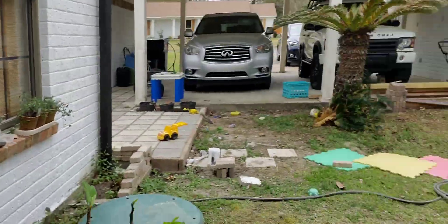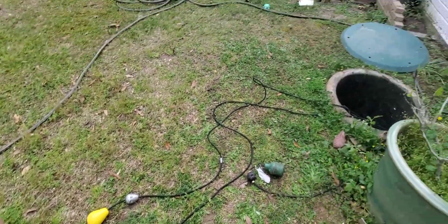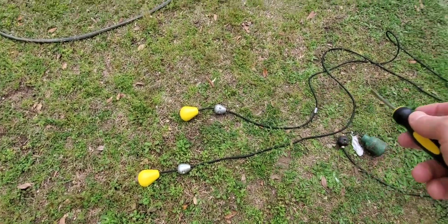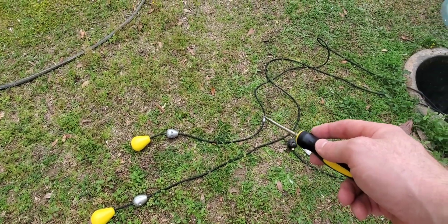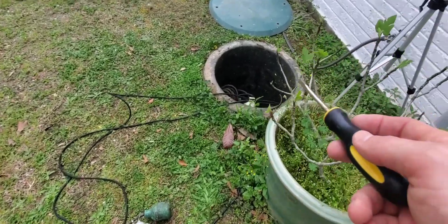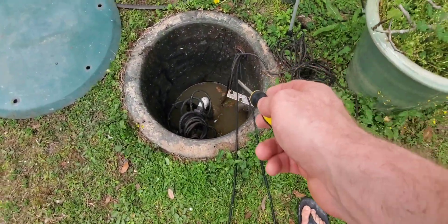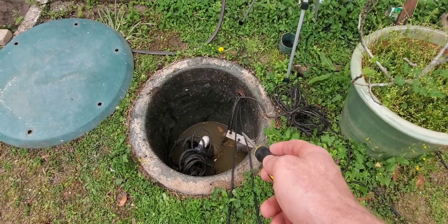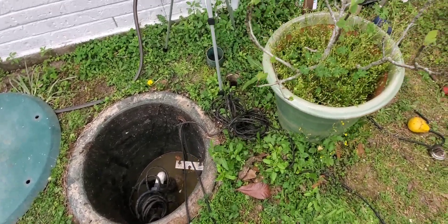I've got my floats right here that I'm going to put down in there. This one here I've marked 20 inches above, and that's where it's going to connect to this metal bracket right here, so it will be zip tied there. The other one will just be down in it.